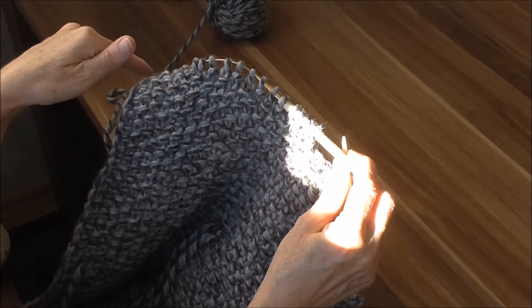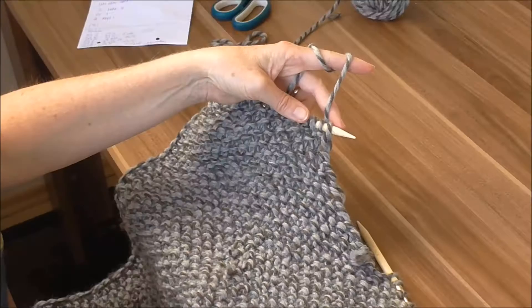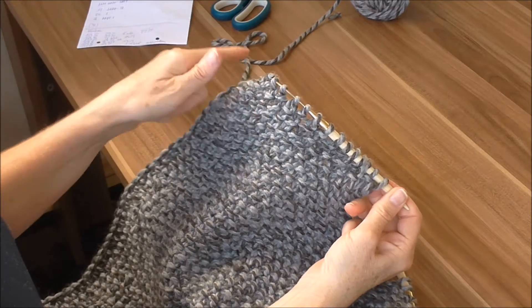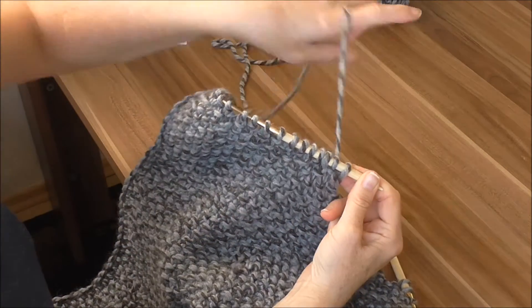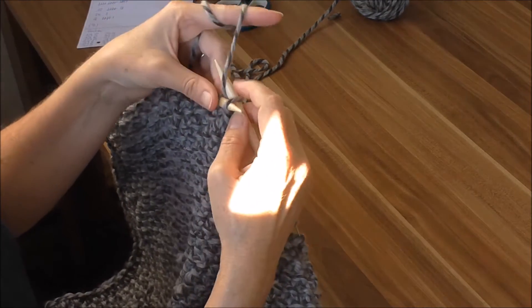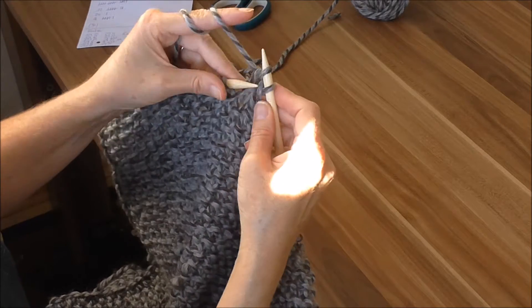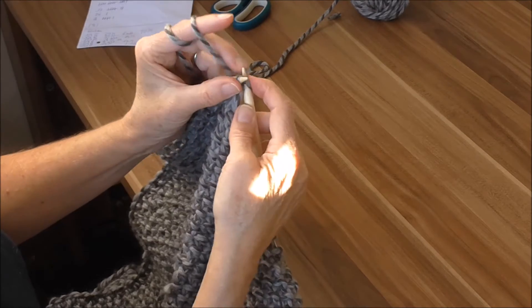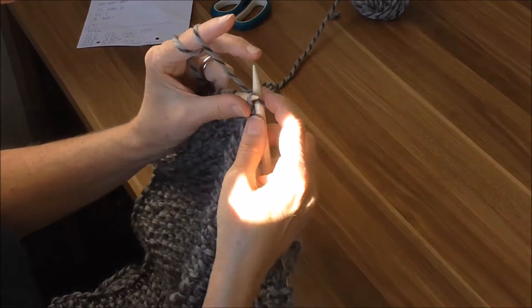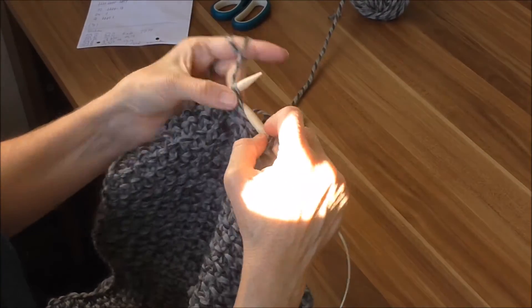Und dann stricken wir die Reihe einfach im Perlmuster zu Ende. Die nächste Reihe stricken wir ganz normal. Ich habe jetzt die 128. Reihe wieder ganz normal bis hierher gestrickt. Und jetzt kommt die 129. Reihe: dann nehmen wir nochmal zwei Maschen ab. Also wir machen eine Randmasche – diese linke macht man rechte drüber und zieht die drüber. Und so machen wir es mit der nächsten auch: diese linke, und ziehen die drüber. Und jetzt stricken wir die Reihe ganz normal fertig.